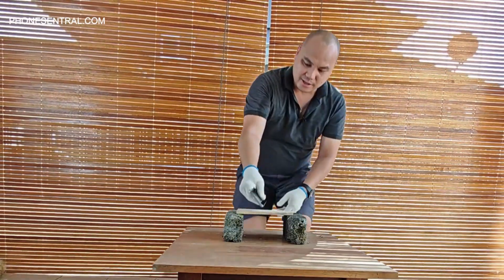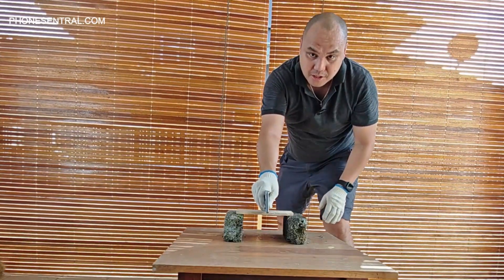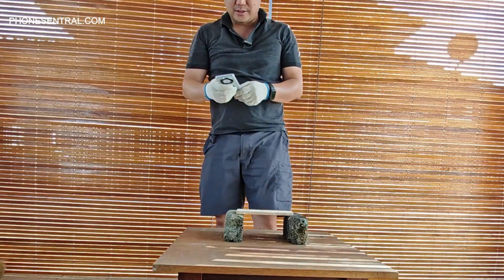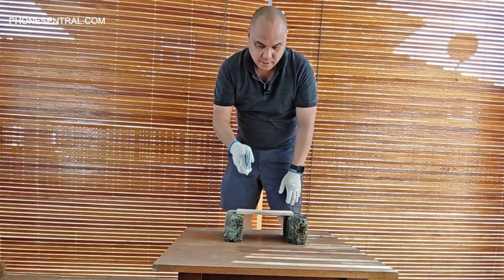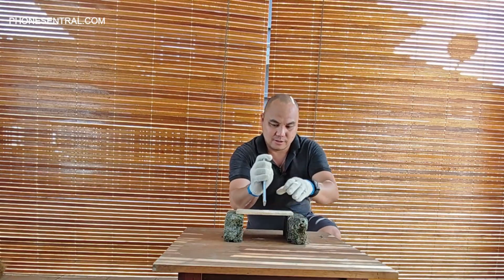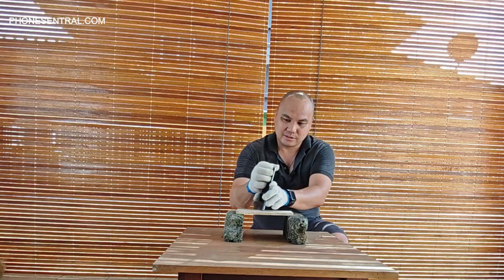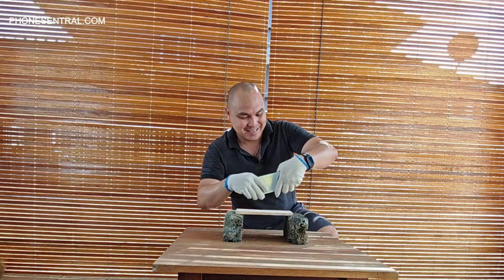Let's try from the sides — probably I need more force. One, two. No cracks. I think this wood is a bit too hard, so let's give it one more try. One, two. I actually hurt my hand — my hand feels the pain right there.